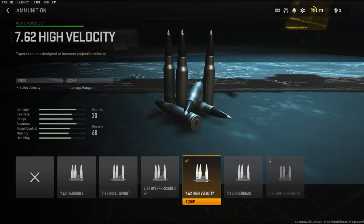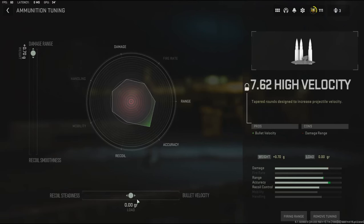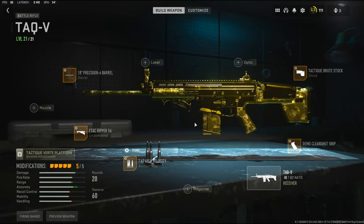Over on the ammunition I'm using the 7.62 High Velocity. The reason I use this is because it kind of misleads with the pros and cons — the pros are bullet velocity and the cons are damage range, which is a little weird, because in the tuning you can actually give it damage range and bullet velocity and it helps out a ton. I definitely recommend trying this with a lot of your class setups. This gun was very hard to get used to at first, but once I did it was like butter — I easily got it gold and dropped an MGB with it, so I hope you guys enjoy this gameplay.